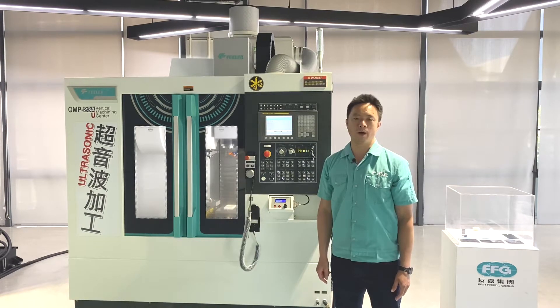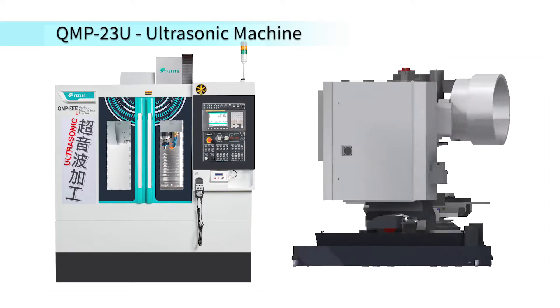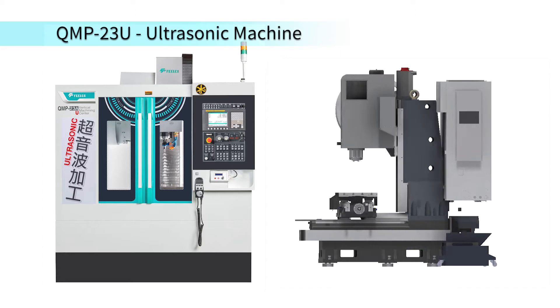The machine is mainly suitable for high-precision machining in response to advanced materials that are lighter in weight, harder, tougher, and resistant to high temperature.